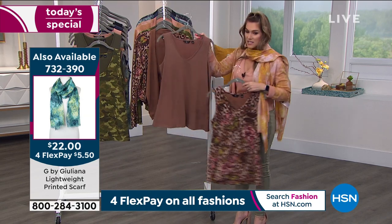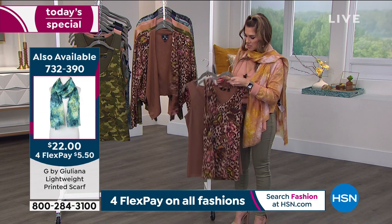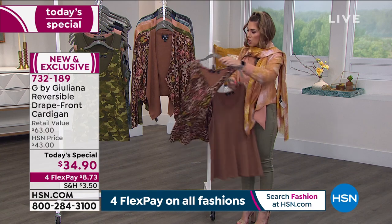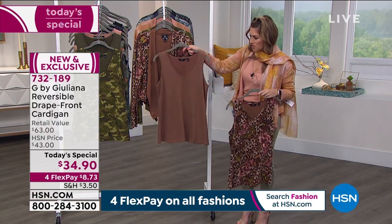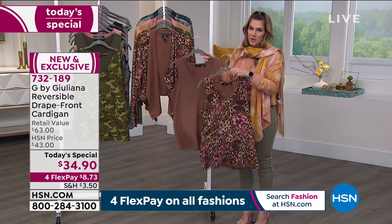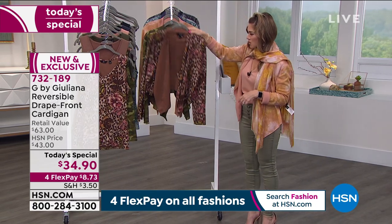Let me show you again on the tanks: you're getting a solid which will perfectly match the solid side of the today's special, and you're also getting the print which matches perfectly back to the print side. So you can do print with solid, print on print, solid with print — honestly you can mix and match these as many ways as you want. We have them in all the same colorways.